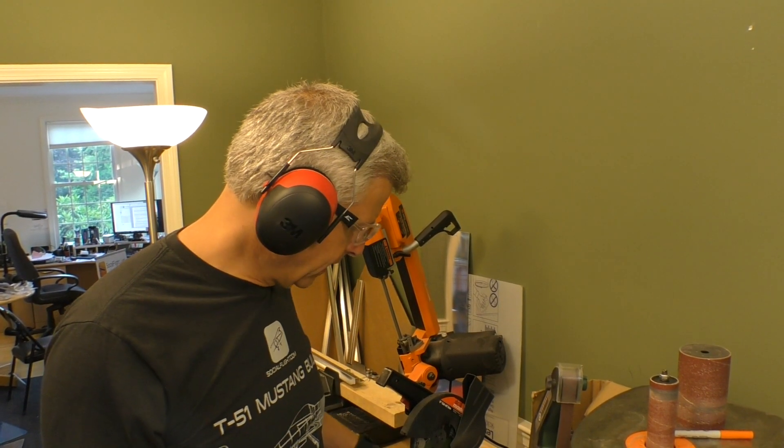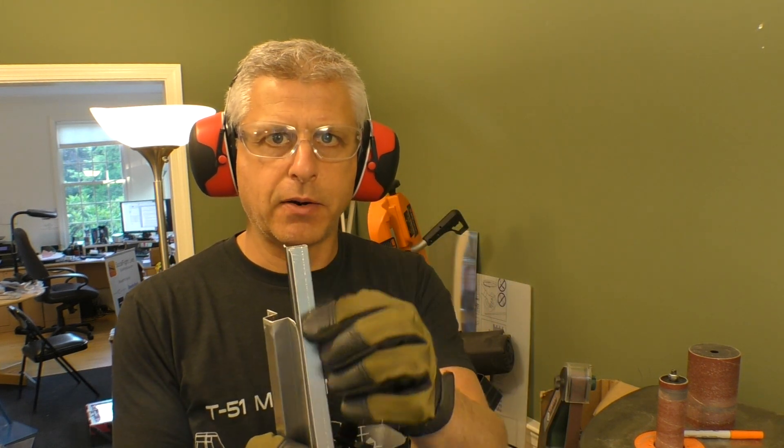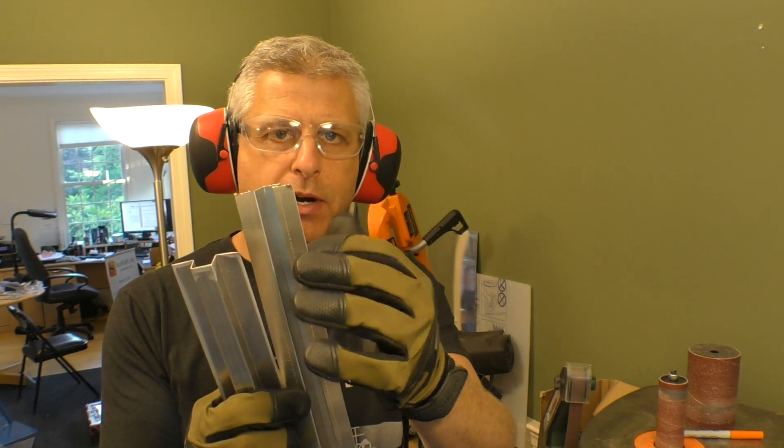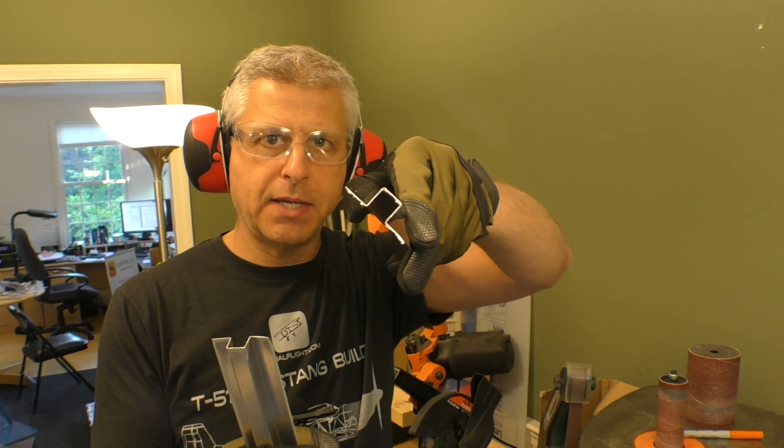I tested this a few different ways in advance. What I found is the chop saw comes down at an angle, so if we actually want to get the top part of that hat section without just cutting an ear off, we have to angle the piece a little bit to meet the angle the saw is coming down.